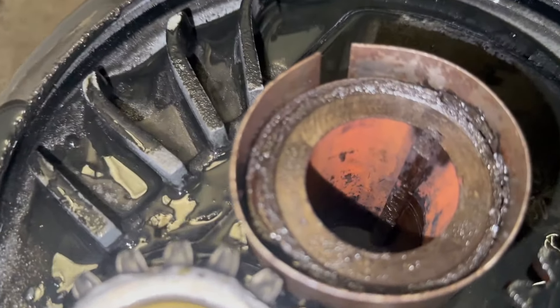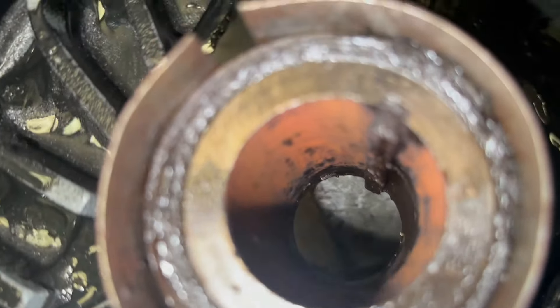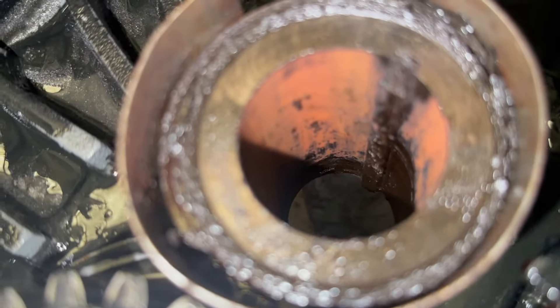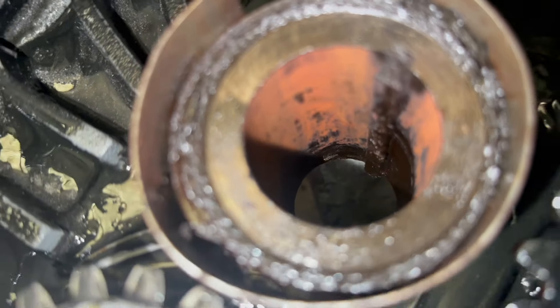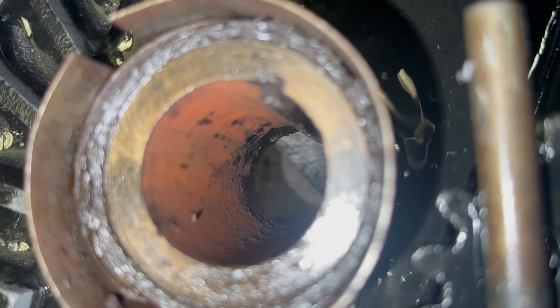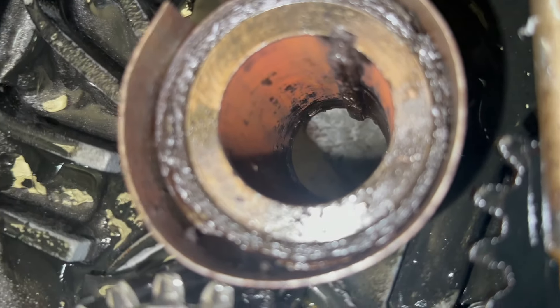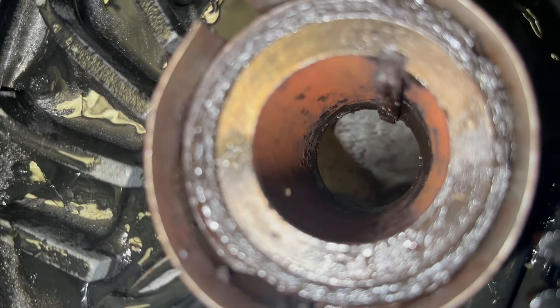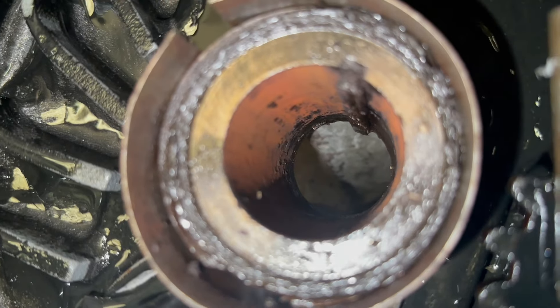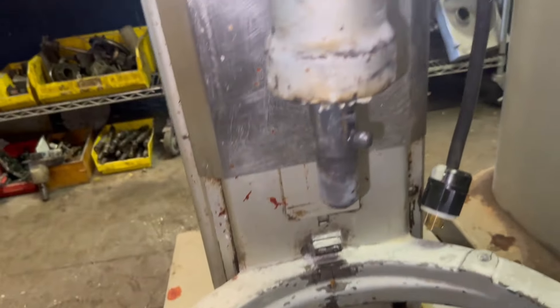But this planetary — tell me how in the world you're gonna get this planetary out with a bearing extractor with that much corrosion on it. Basically the shaft and the planetary become one piece. Look at that. There is no way that WD-40 or any lubricant is gonna be able to access it, and then put a torch and use a bearing extractor — there's no way. But I respect their opinions.